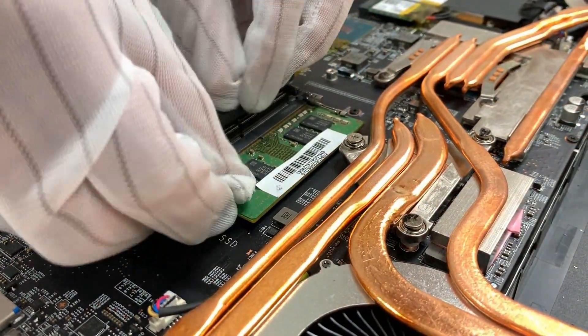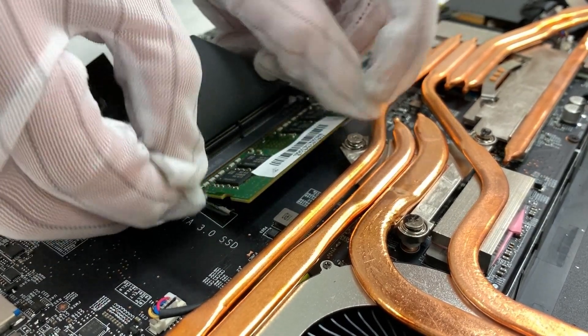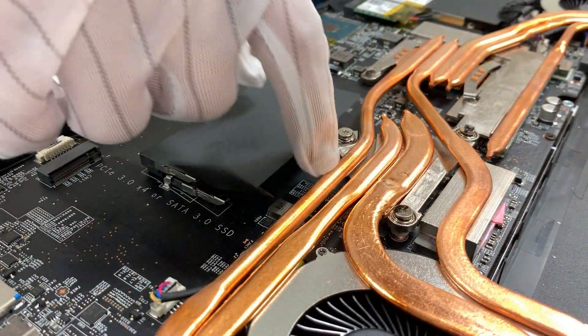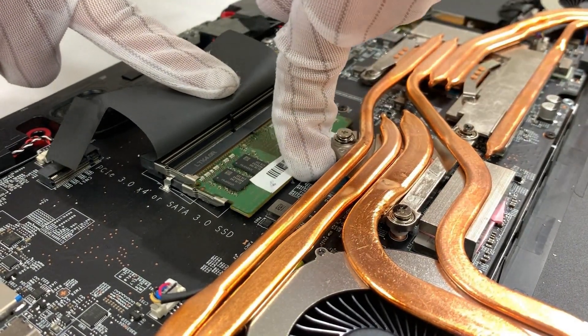To remove the module, first we need to pull the clips next to it and allow the module to pop up. After that, unplug it with the angle that is about 45 degrees. If you would like to upgrade the RAM, it is better to use two of the same brand to avoid compatibility issues.